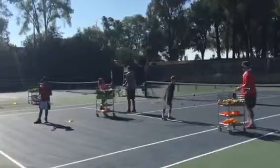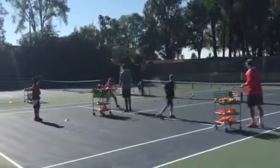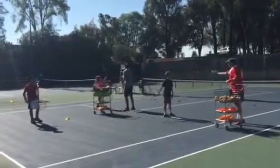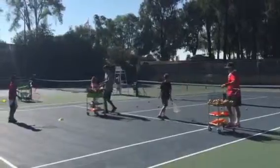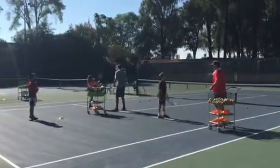Wow! Good job! Good job! Hold it! Alright! Hold it down! Good job! And you can head it! Up! There you go! Ball down!